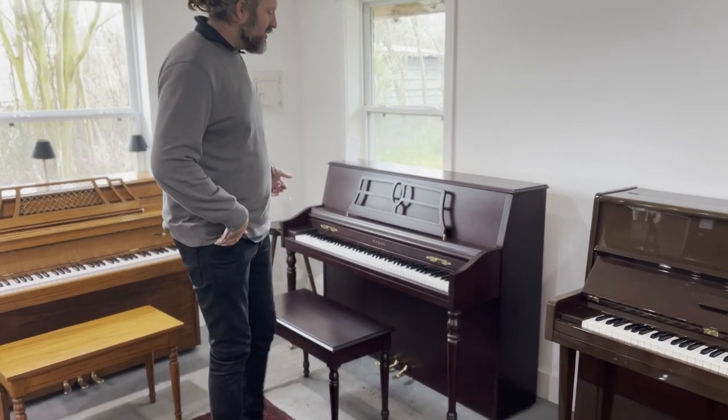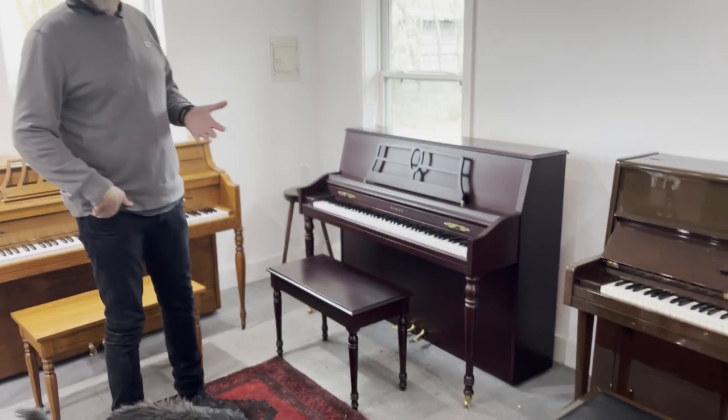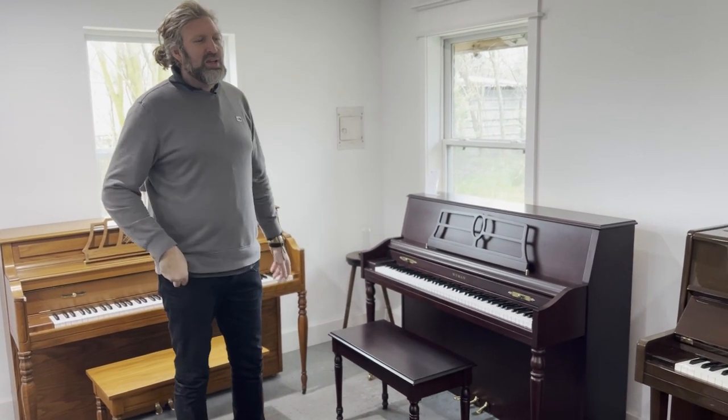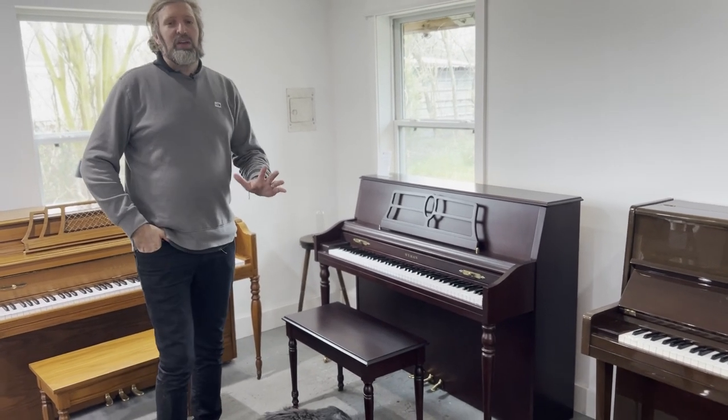We have a Wyman. It's designed by Americans who worked in the Baldwin factory, which closed around 2001. This is the result of some Baldwin workers going to China and producing a piano.